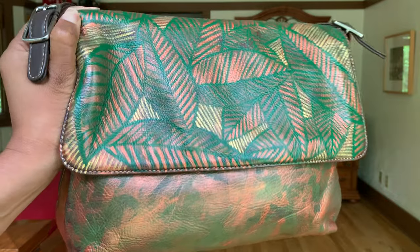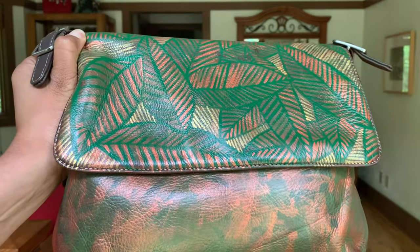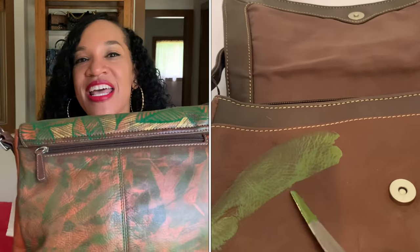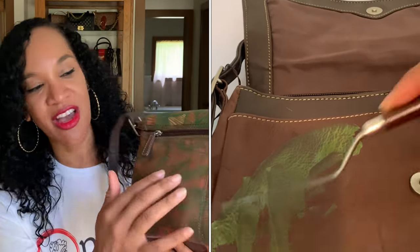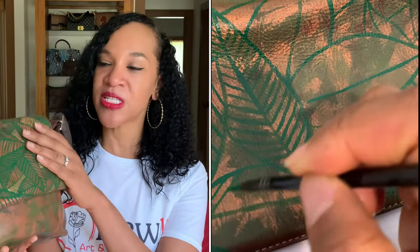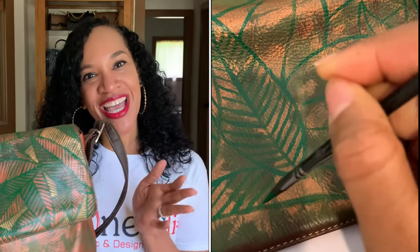I used three colors: gold, bronze, and green for the color scheme of this bag. I used a spackling knife to adhere the acrylic paint on in layers so that you could see all of the colors kind of showing through. And then on the flap of the bag, I painted on top of the spackling with green to create this leaf overlapping pattern that you see here, which kind of gives me jungle vibes. So I was thinking of including the word 'jungle' in the name of this bag, but if you have something else, I'd love to hear from you in the comments below. Really, really cute bag.